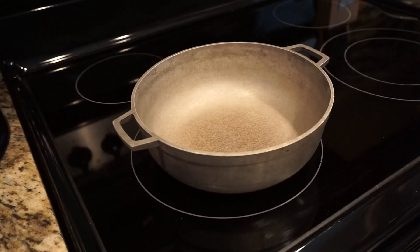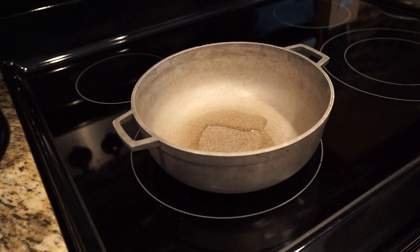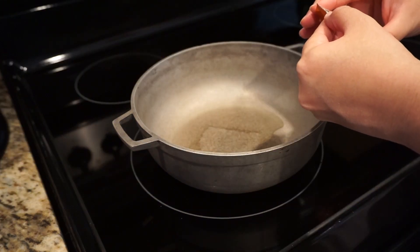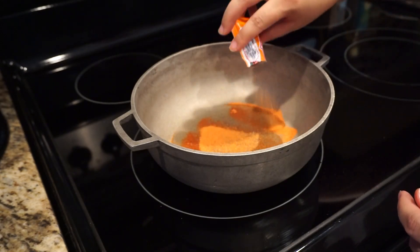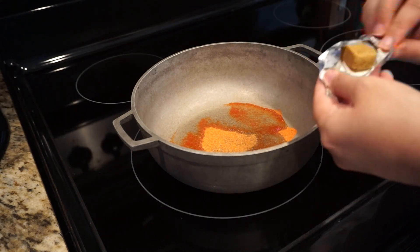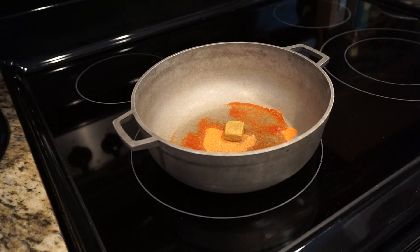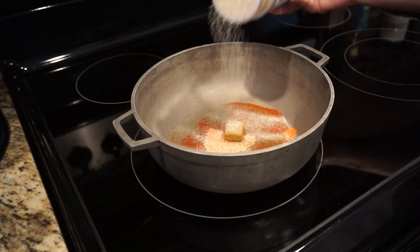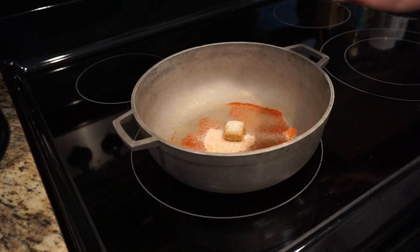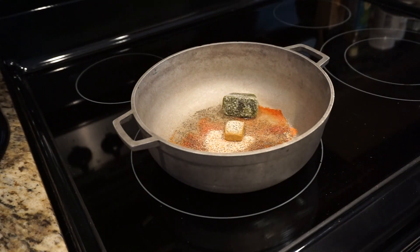You can also add little chunks of ham if you like. We're going to start with the oil — you can add as much or as little as you like. Then you're going to put a packet of sazon and a cube of caldo de pollo. Next you're going to put the garlic powder, onion powder, and black pepper.